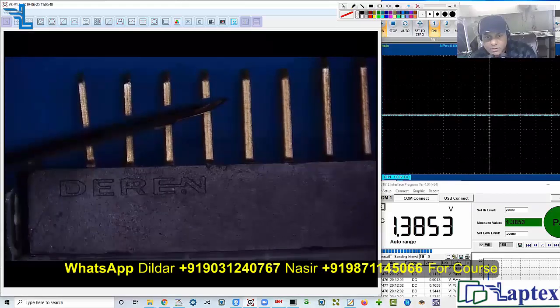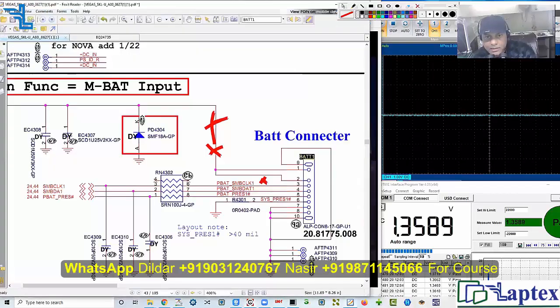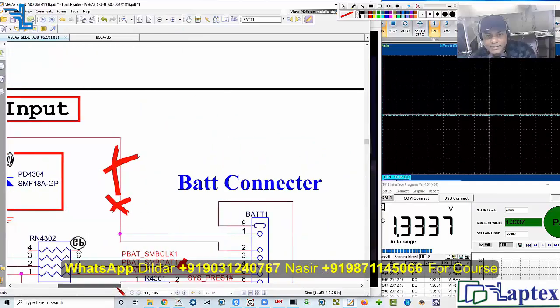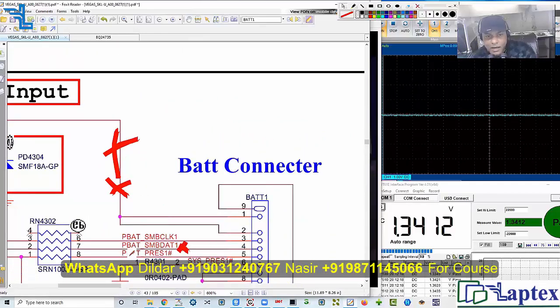Pin number four is data. Data is not present. Let's come back — pin number four is data and it is not present. So this is a bad sign. Battery present signal is on pin number five. Let's confirm pin five — we have 3.3 volt.